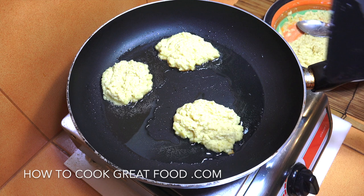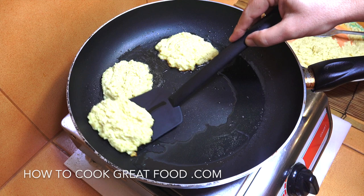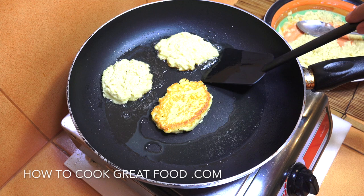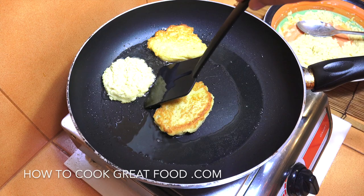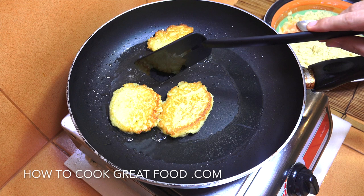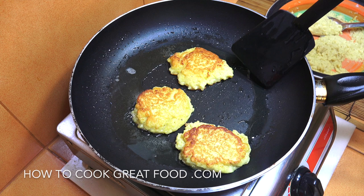We've been going about three minutes now. Should we try and turn them? Let's see if they're nice and brown at the bottom — they feel like they're okay. You need to get hold of them and then — oh, look at that, that looks nice! Pretty good. Same on the other side for about three minutes. It looks like pancakes — potato cakes look like pancakes.